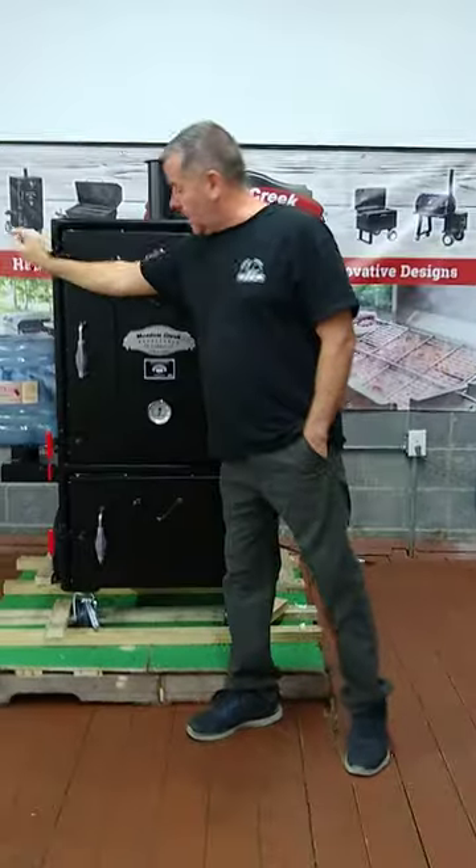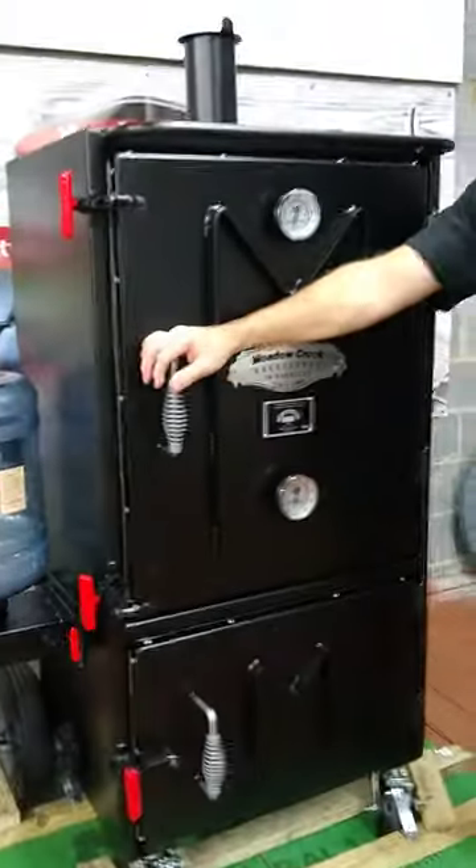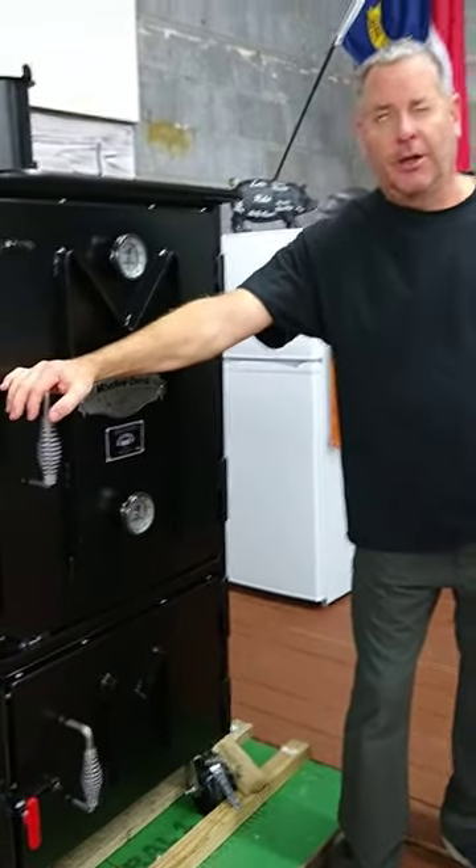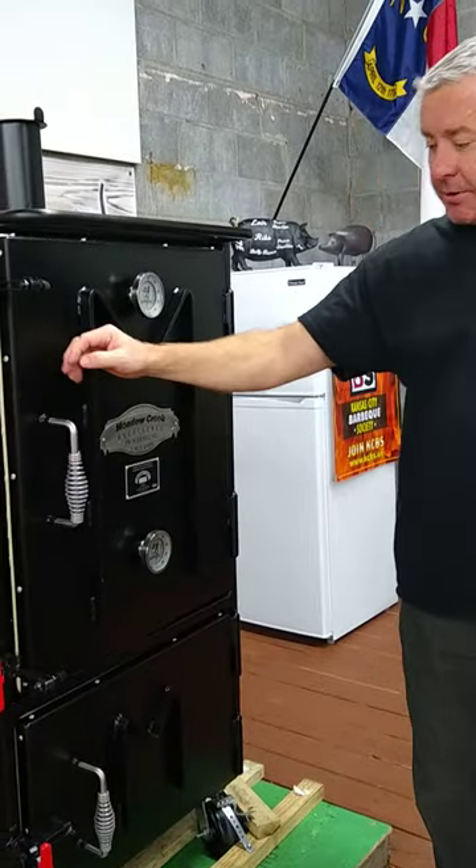As you can see, it's got black interior and exterior. You can actually get this in John Deere green, New Holland blue, and fire engine red. Those colors do come with an extra price.